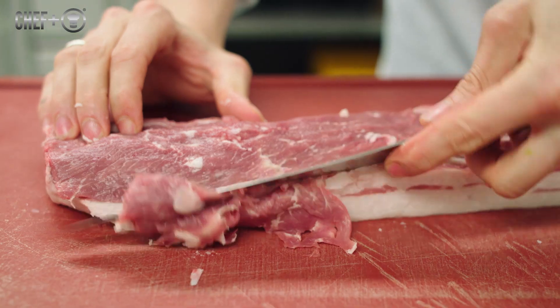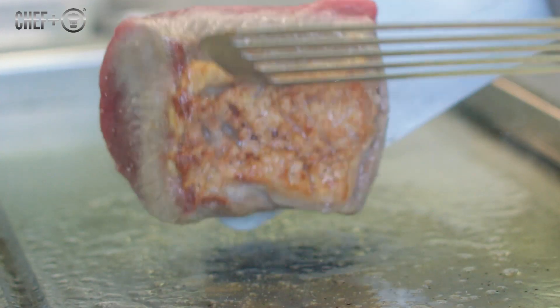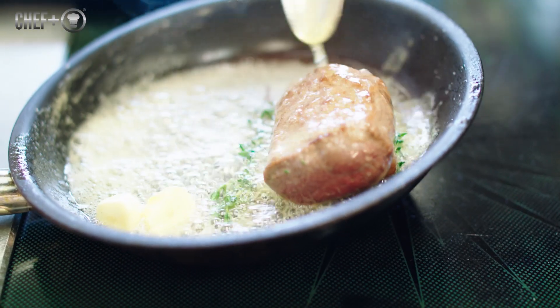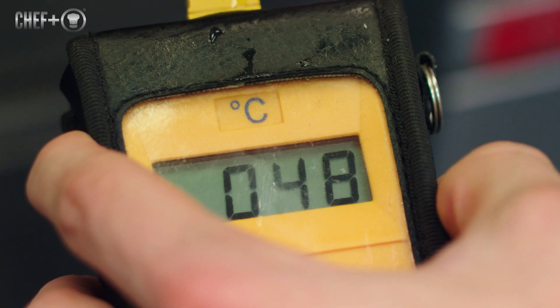First we take out the lamb saddle, the filet. Then we cut into the fat on top, pan fry it in brown butter, and then we put it in the oven until we get a temperature inside of 48-49 degrees.